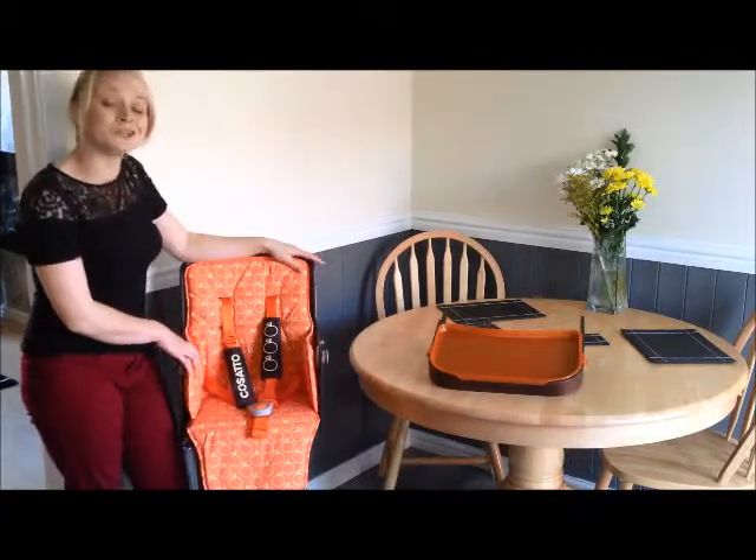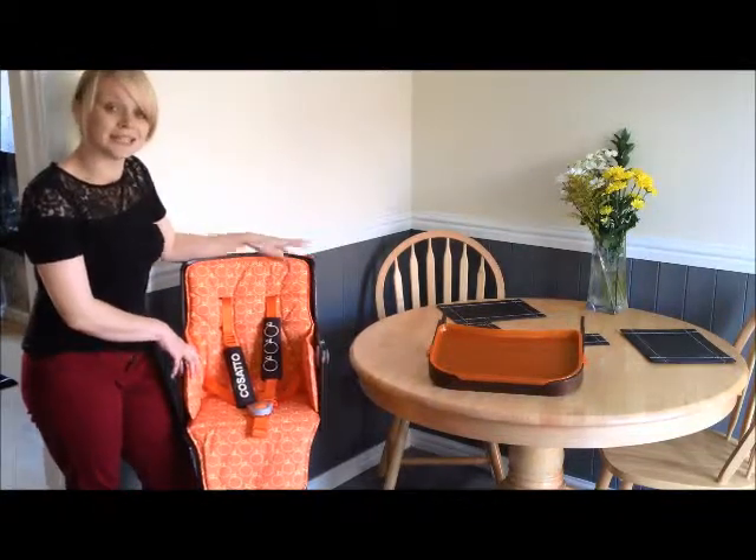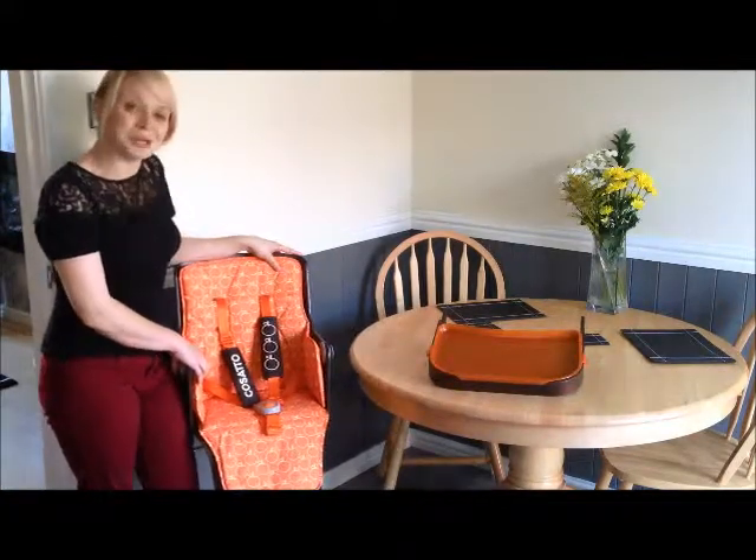So it is a pretty cool high chair. It's really solid — probably one of the most solid high chairs I've seen in a long time. It's built to last and I can feel it being in our family for a long time to come as we pass it down.